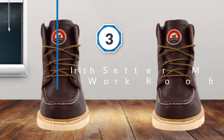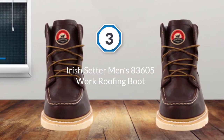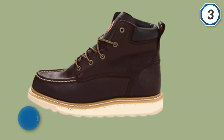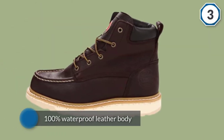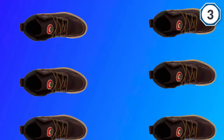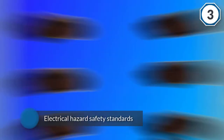Number three: Irish Setter Men's 83605 work roofing boot. The Irish Setter Men's six-inch 83605 work boot has a 100% waterproof leather body and a thick rubber sole that meets electrical hazard safety standards. The leather outsole is also heat resistant.